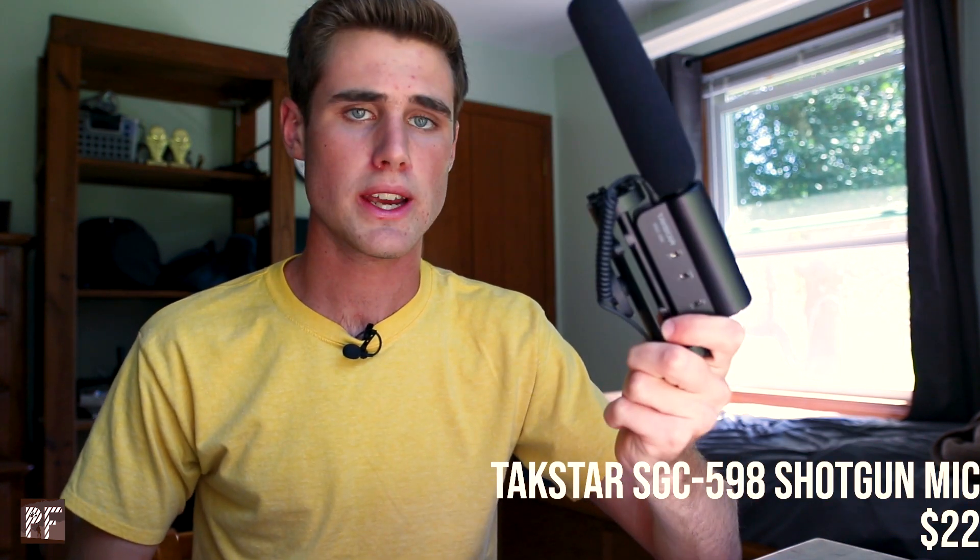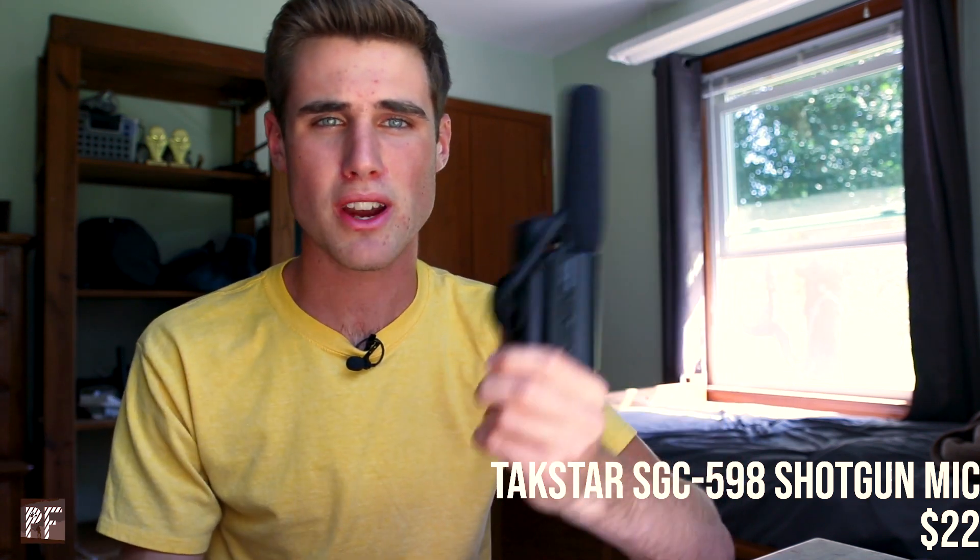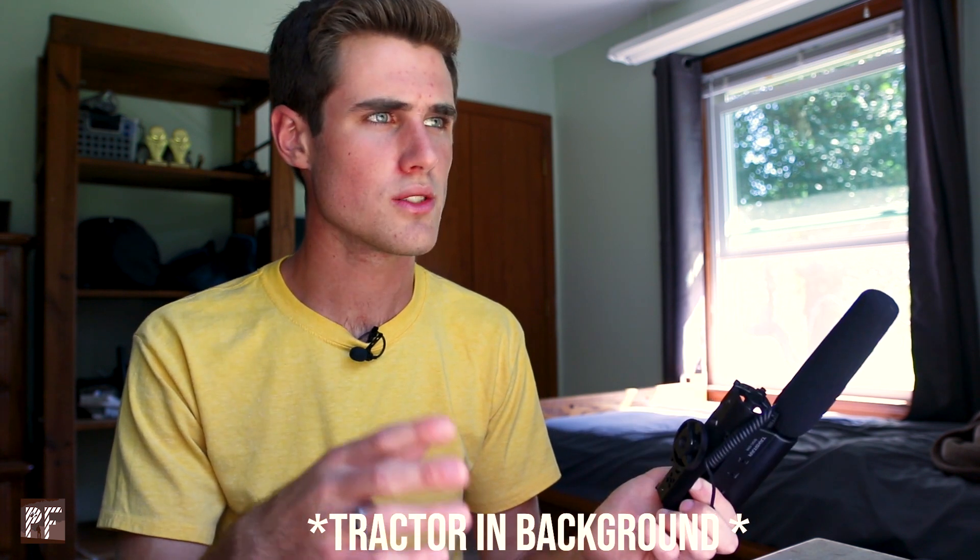This is the Tacstar shotgun mic — a $25 shotgun mic. Look it up for yourself; there are videos comparing this to the $300 Rode VideoMic Pro. It's a great microphone. I've used it for a ton of different things — it's very usable in a lot of different scenarios. I have done a video comparing the shotgun mic to the Purple Panda, so if you want to go watch that, you can see more in depth how the audio works. This does have great audio, and just because it records a tractor in the background does not mean it's a bad mic. It's a great mic and I love it.